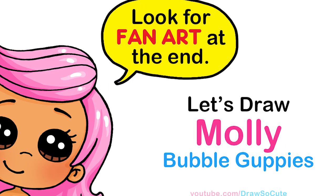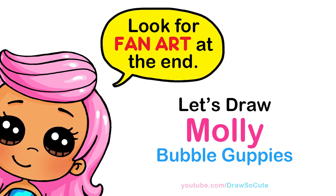Hi Dresser Kitties, Whitey here. Today we're going to draw Molly from Bubble Guppies. So let's get started.